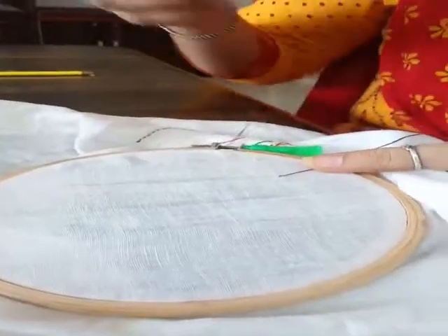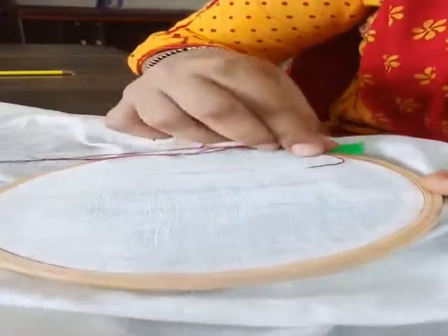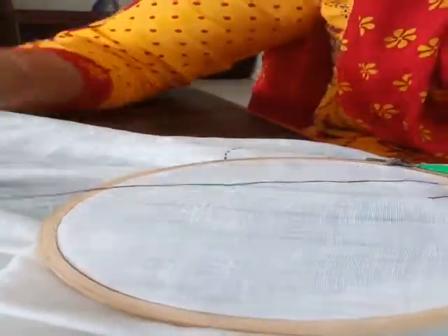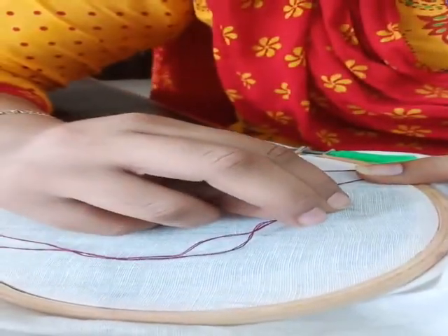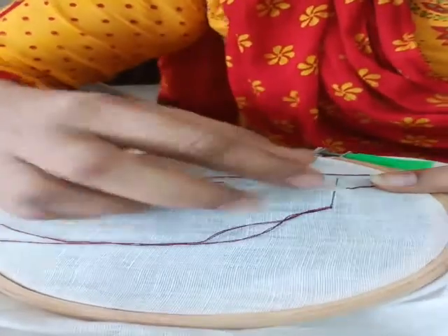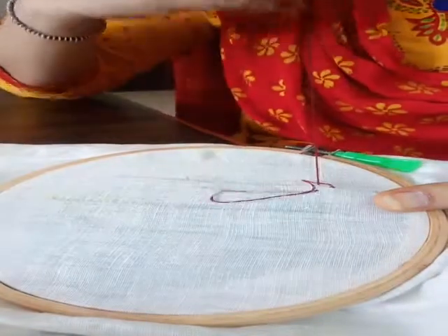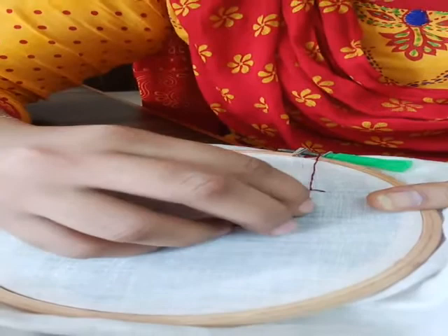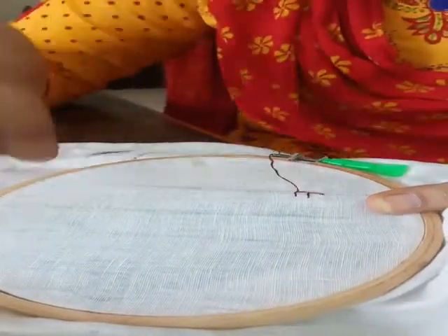Next stitch what we will do, we will do buttonhole stitch. For the buttonhole stitch I will lock my thread onto my fabric and now I am going to make buttonhole stitch. For buttonhole stitch I will put my needle from here, take it out from this side, and my thread will go beyond my needle like this. I will pull my thread out — it will look like this. Like this I will repeat the process again to make the buttonhole stitch.